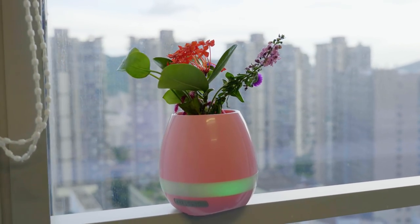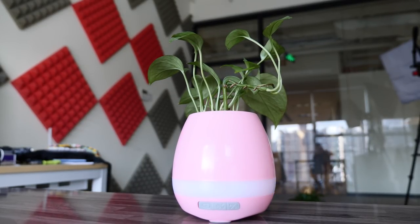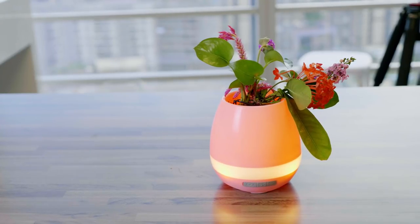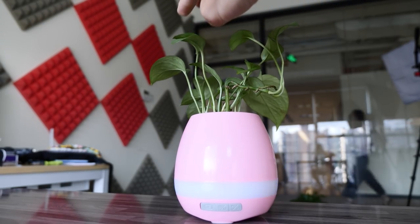You can use this pot with all different kinds of flowers and plants, real or fake. Though real ones will work slightly better because of the roots in the soil triggering the musical sensor in the pot.